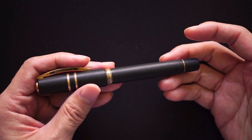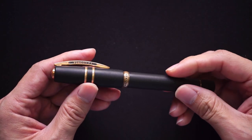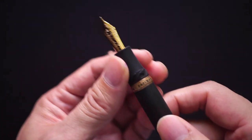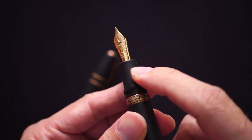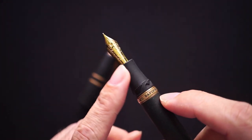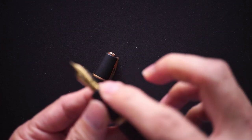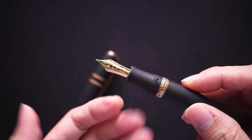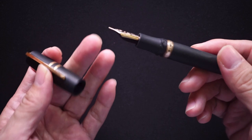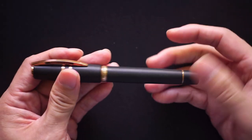In terms of cons, having used this pen for about a week, cleaning is kind of a chore. The section of the pen is made of the same basaltic material, which can absorb ink, so you have to be careful. Since the section is black it probably won't be a big deal visually, but all the black material on this pen will absorb any form of liquid.